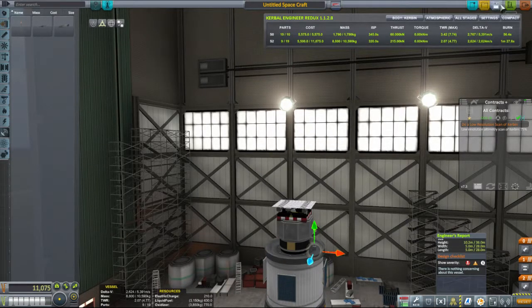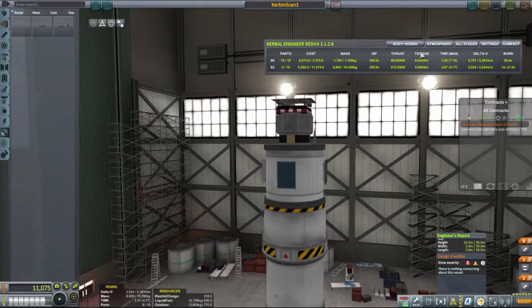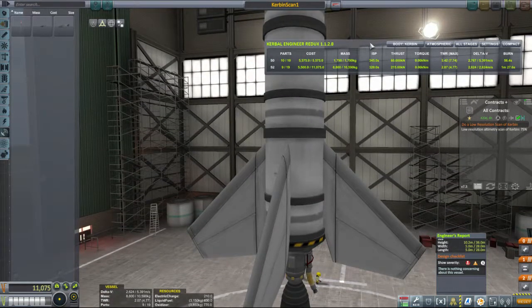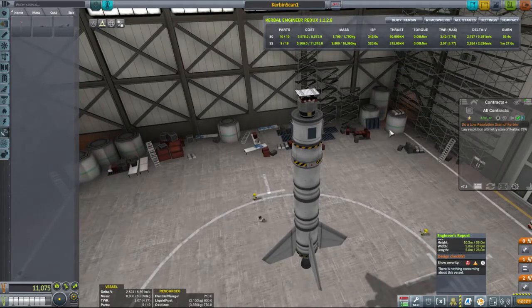Alright. So this is Kerbin Scan One - that's the nature of this mission, you have to scan Kerbin. Now we've got quite a bit of delta-V. I personally wouldn't mind a little bit more, mostly involved in this upper stage. Is it worthwhile throwing on some SRBs? I think we're going to be pretty good with this bird. So let's take her out. We're looking to go north from launch, which means I need to spend a bit of time working out which direction that is. Save. And launch.